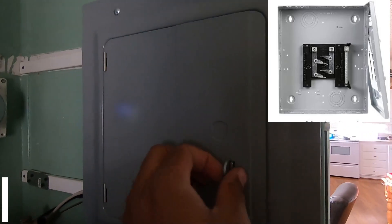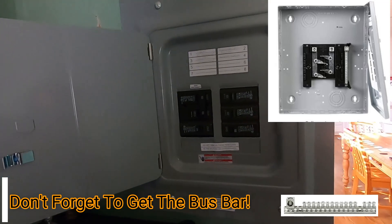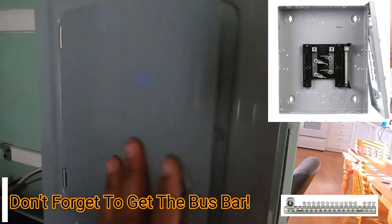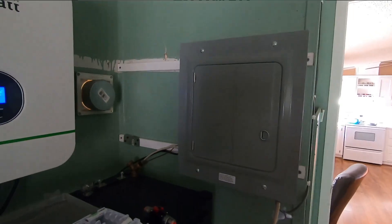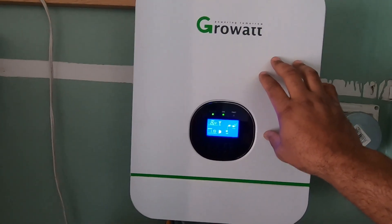I got this fuse box off of Amazon — it was $34, which was all I needed. I just needed six breakers and I still have two that I can add in, so I'm only utilizing four out of the six. I also decided to go with the Growatt system.